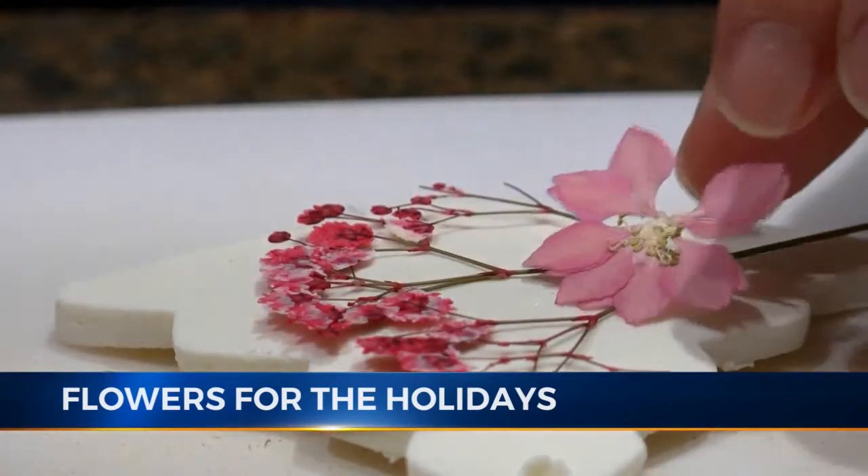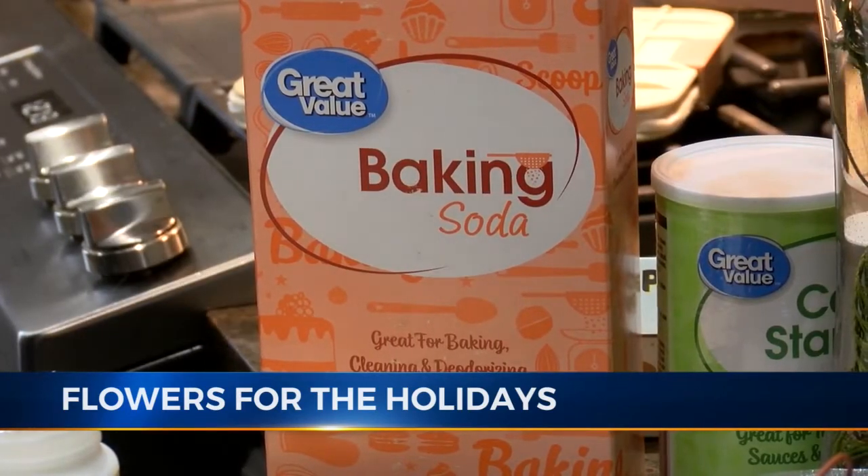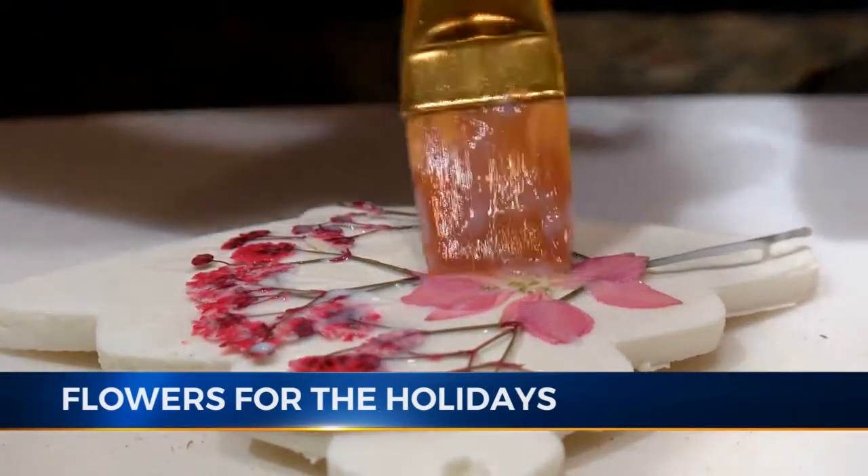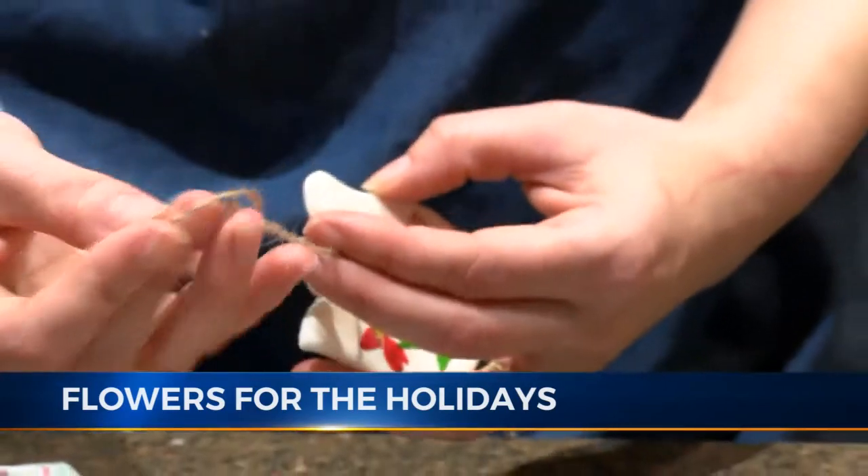The other sort of ornament that I've been doing is a baking soda and baking powder mix. She follows the same procedures as before to apply the flowers, and afterward she uses twine to hang them.